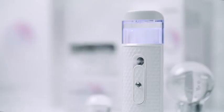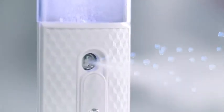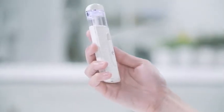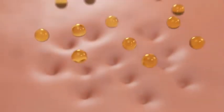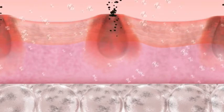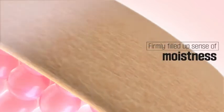Hydrogen mist, one of the trouble care lines of Miraclare, reduces activated oxygen — the cause of skin aging — by generating a large quantity of hydrogen molecules using a titanium-platinum electrode installed inside. It sprays hydrogen mist with a diameter of 0.005 micrometer, smaller than the size of skin pores. Water droplets do not form on the skin but rather get absorbed immediately to remove waste matters and demodex follicularum, which cause various skin troubles, and to fill the depth of skin with a sense of moistness.